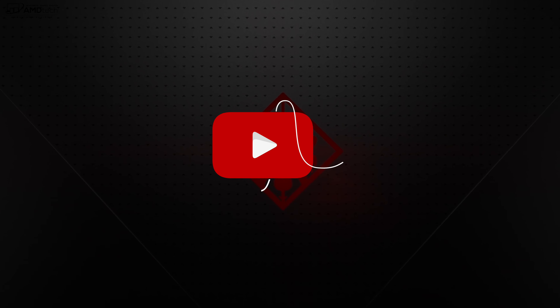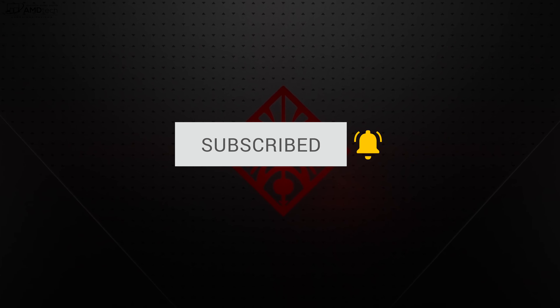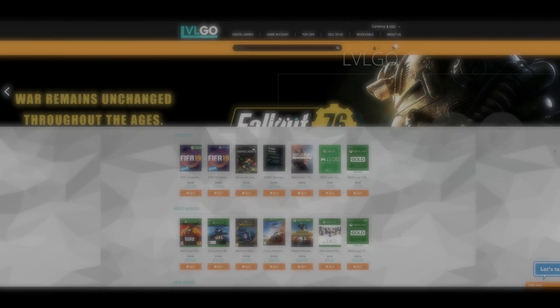If you want to see more videos like this, hit that subscribe button and the notification bell so you're alerted every time I post a new video. A big thank you to everyone — the channel just surpassed 65,000 subscribers. I couldn't do it without you. Thanks for watching, liking, and subscribing. Despite the YouTube algorithm, we're still here and growing.